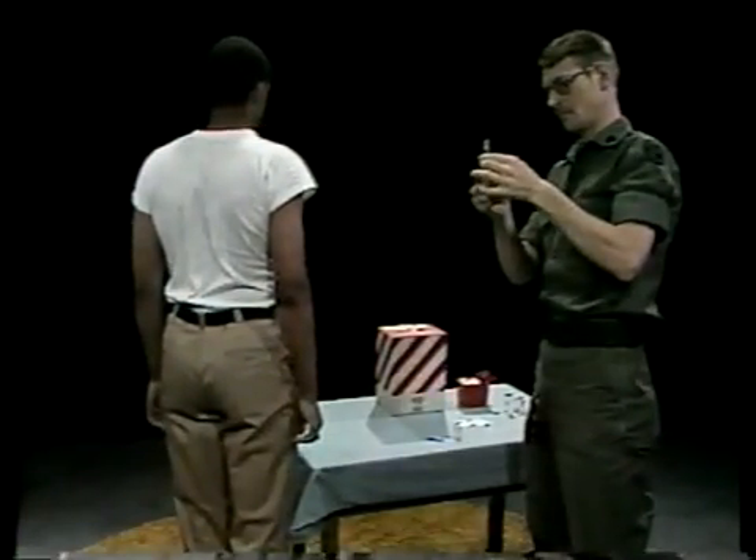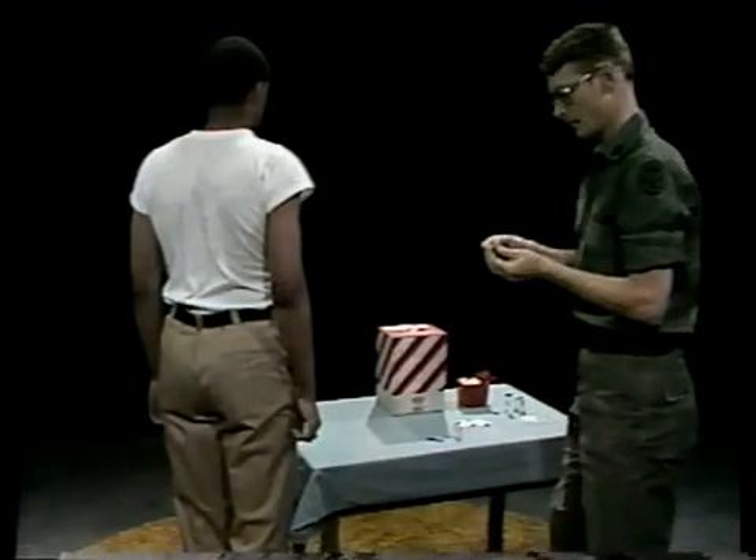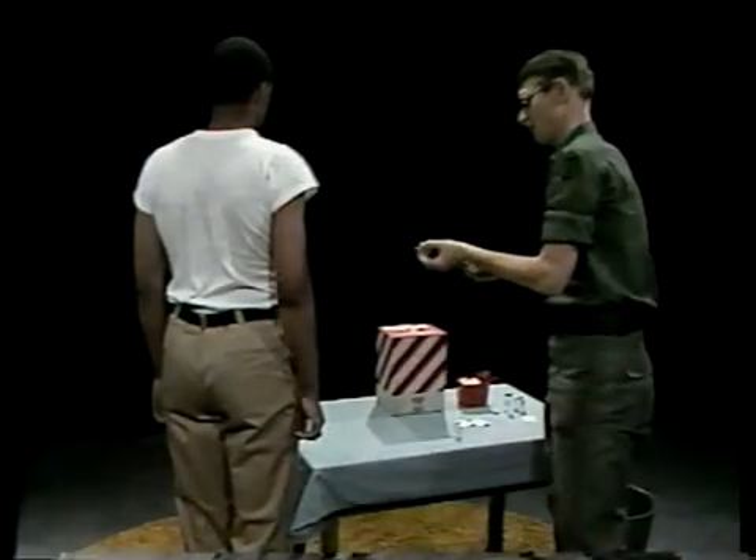After you've washed your hands, assembled, checked, and loaded your equipment, you begin by locating a suitable injection site.